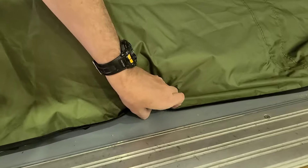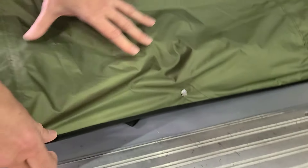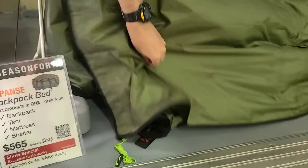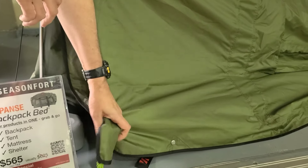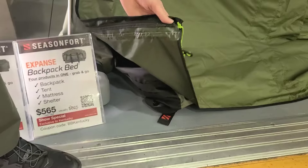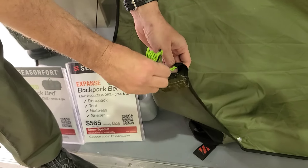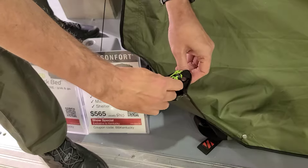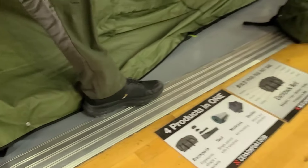You can put everything here that you don't want wet from the dew, from the snow, from the torrential rain — it's going to be protected. And we've even got cool things like a wind protector here, and we button that up on both sides, so when the wind is going, she's not happening. You're comfortable.